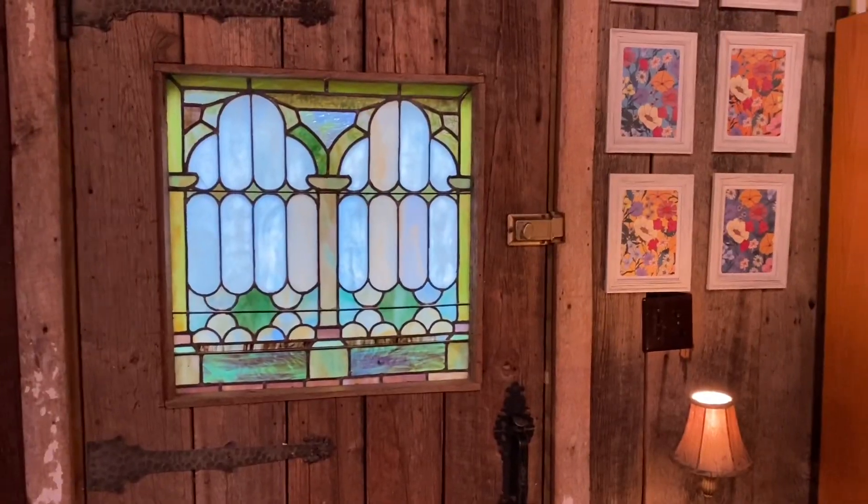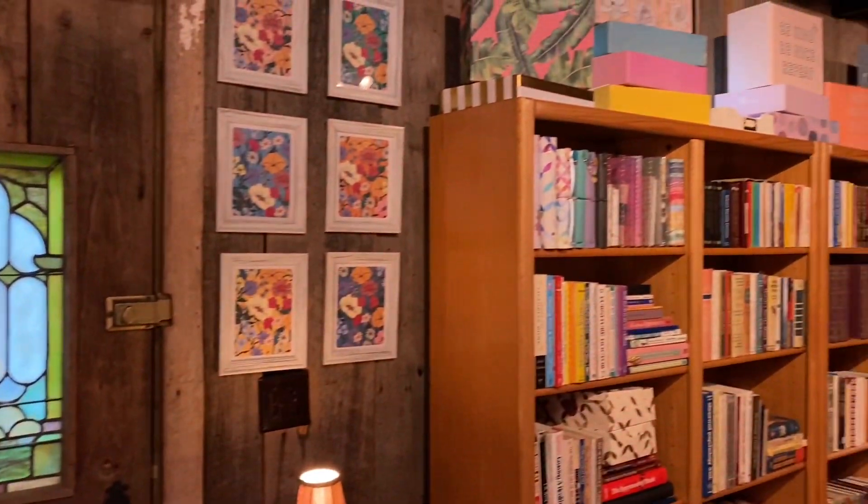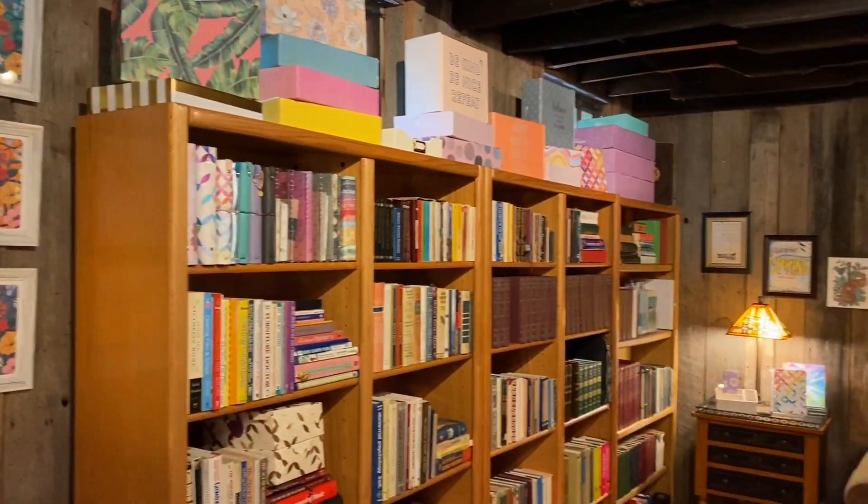Hi everyone, it's Sarah from Plan Sarah Plan and I'm downstairs in the Planner Castle because today is Planner Move-In Day.